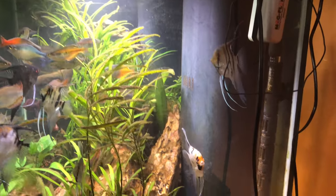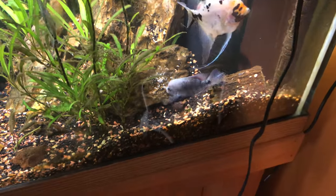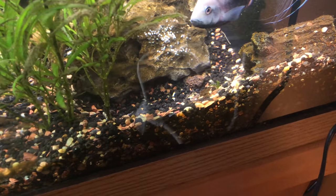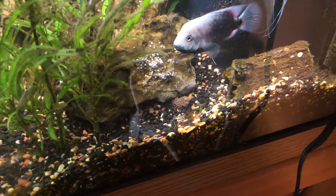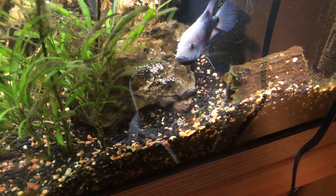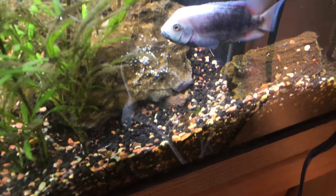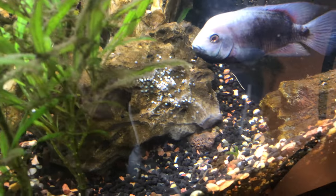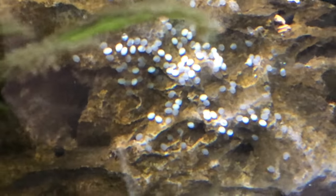And then I look down and I see this little girl. Aren't you the most beautiful cichlid ever? She's actually looking very, very pale right now — I'm thinking she hasn't slept in days. Those eggs look beautiful; I'm hoping everything is good.